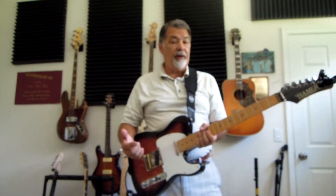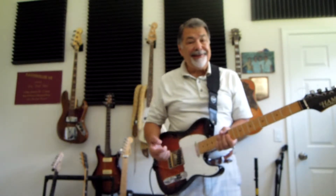I picked it up for a couple of hundred bucks. I did a setup on it, which it desperately needed. I put on some DR Blues Pure Blues 1046s, and I kind of like it.